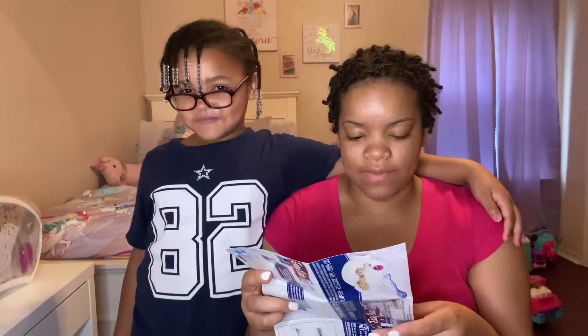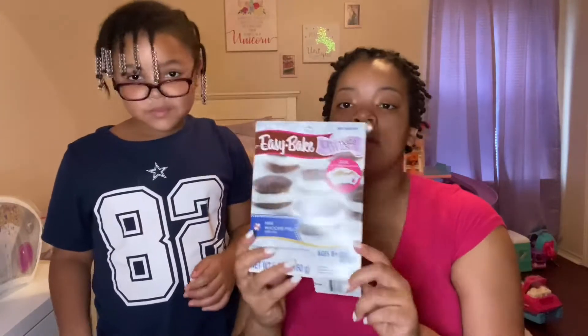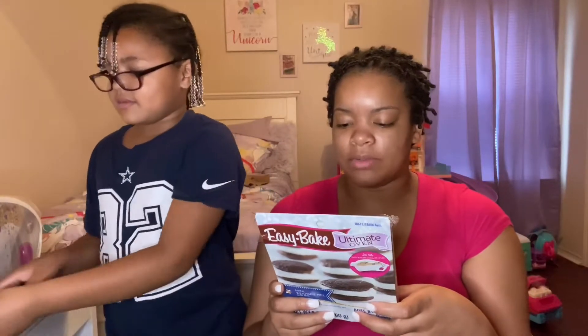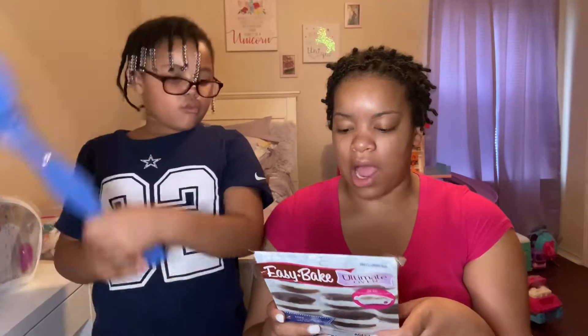We're not even ready — we don't even have the cake ready. We're going to cook. This is the cookie that we're going to be doing. So let's get the instructions. And this is the spatula. Don't touch that — I think that's what the cake is going in. Here's all the instructions.